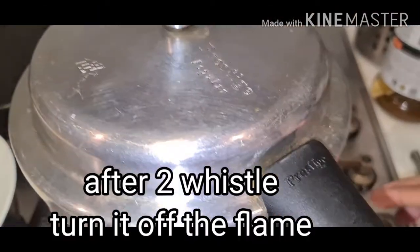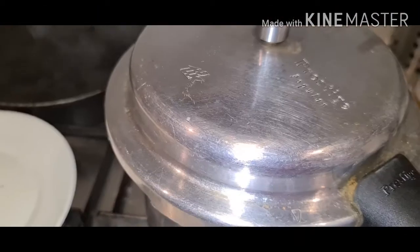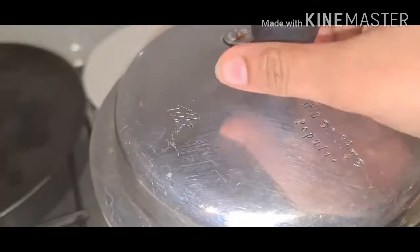We will turn off the flame. Done. Let's check the rice.